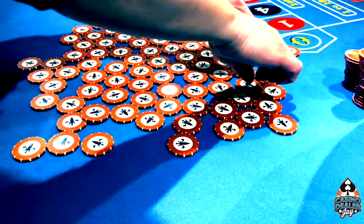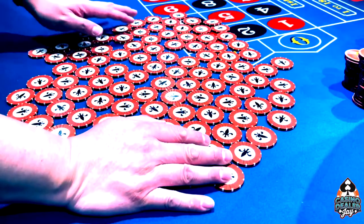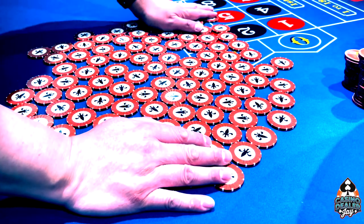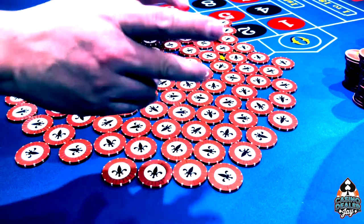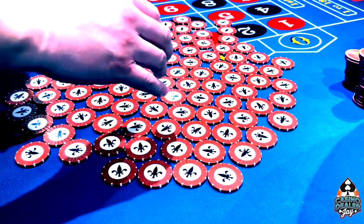Remember, don't turn your hands up. You want to keep your hands down whenever you're chipping. For me, when I'm chipping, I actually have the count in my head. The reason why is because I picked 20 exactly and then I can move on.